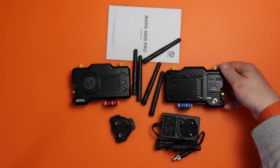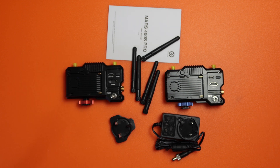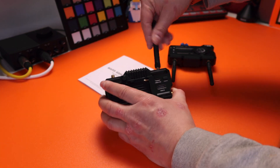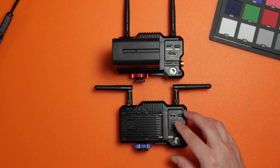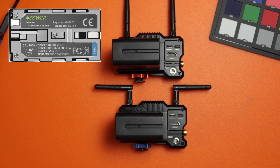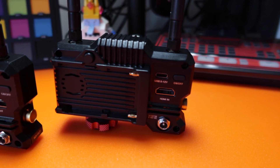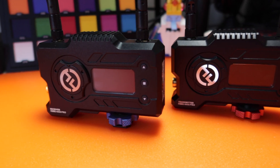They're completely identical apart from the colours at the bottom and what they do — one's a transmitter, one's a receiver. All we have to do is take off the plastic protectors and screw in the antenna. If we take a look at the back, I'm putting in an NP-F970 battery. I've got the large newer ones, and you can also use the power adapter. On top of that you've got USB-C, so it can actually be charged three different ways, which is quite impressive.